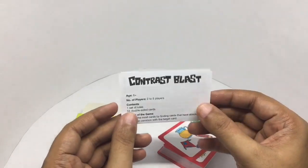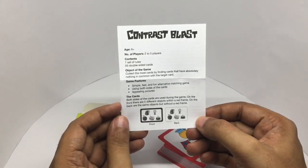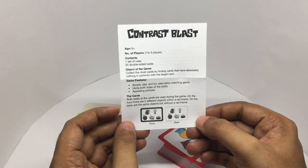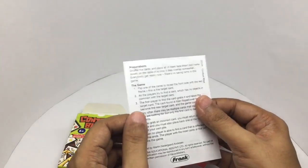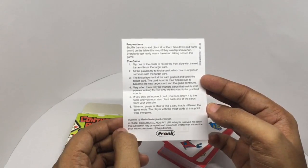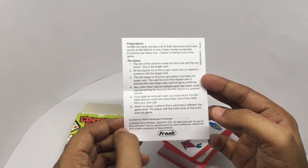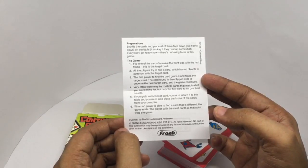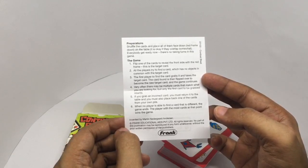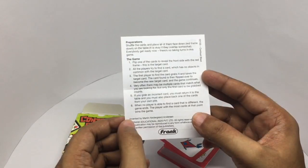You get an instruction sheet. Both sides of the cards are used during play. On the front there are five different objects with a red frame; on the back are the same objects but without the red frame. Shuffle the cards and place all of them face down, red frame down, on the table. There is no taking turns in this game — flip one of the cards to reveal the front side with the red frame: this is the target card. All players try to find a card which has no objects in common with the target card.